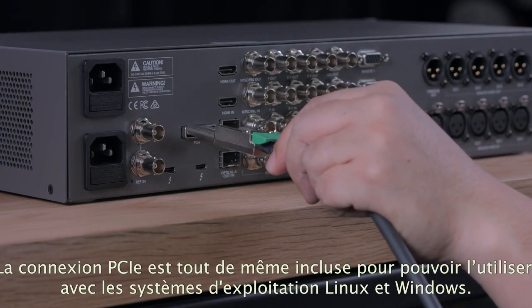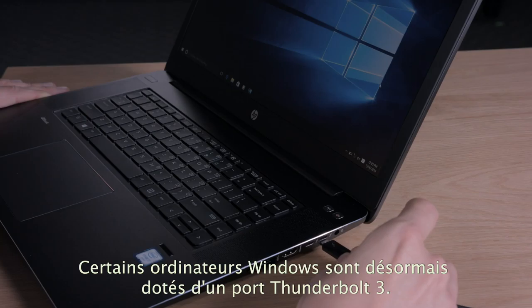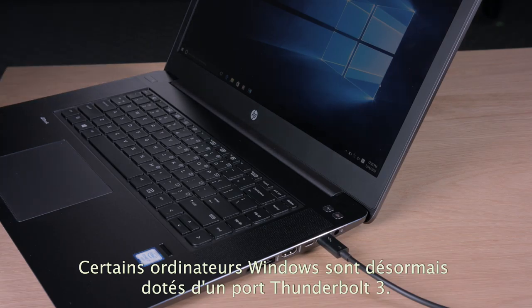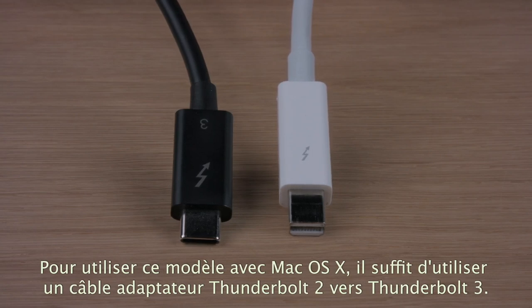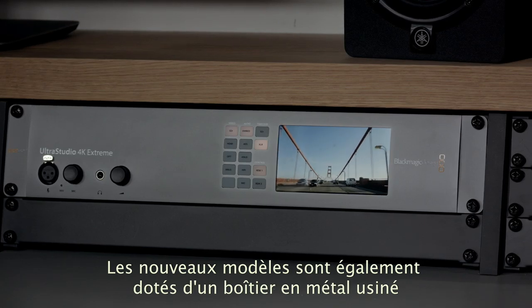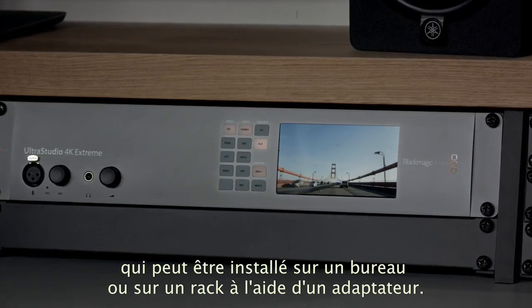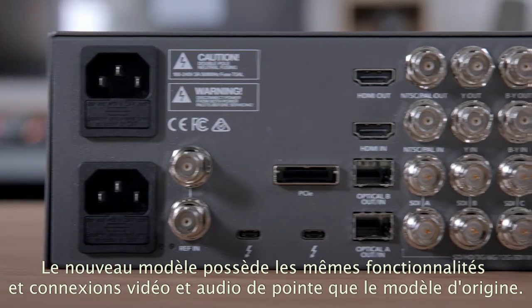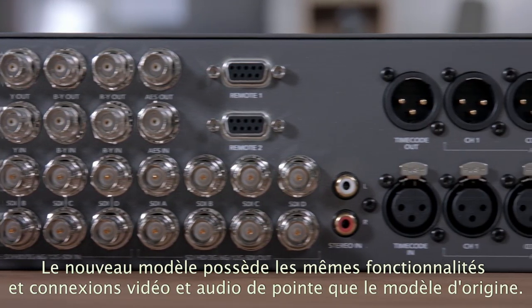The PCI Express connection is still included for operating systems such as Linux and Windows where you might want to connect directly to the computer's slot. Thunderbolt 3 has also been appearing on Windows computers, so this model is perfect as Thunderbolt 2 is not as common on Windows computers. Mac OS X customers can use this new model too by using a Thunderbolt 2 to Thunderbolt 3 adapter cable, and with both Thunderbolt 2 and Thunderbolt 3 models available you can simply choose which one you want. The new model still features the same attractive machined metal design that can be desktop mounted or rack mounted using rack adapters, retaining all the incredibly powerful features and the huge number of video and audio connections that the original model has.